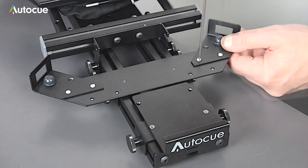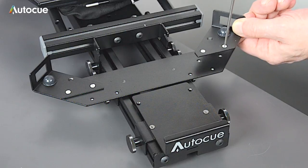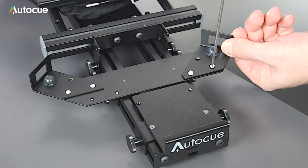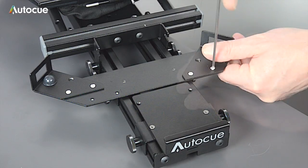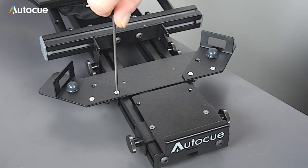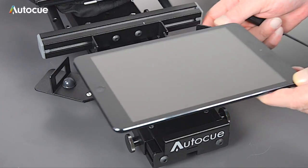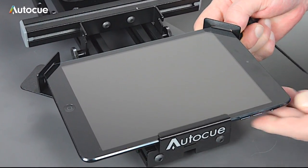Next, move the two corner mounts to the alternative fixing by removing the two screws and re-fixing them to the sliding mount. And that's it — the mount is now set to hold the iPad mini.